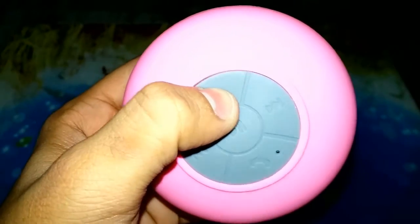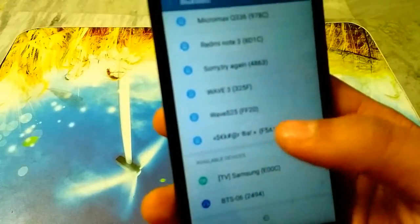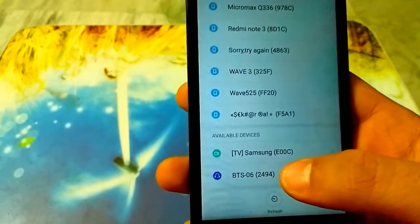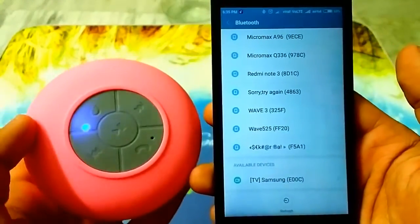This is the charging slot over here. To power it on, you have to press the power button for a few seconds. You can hear some kind of sound when it powers on.